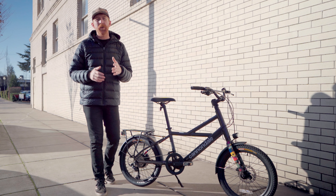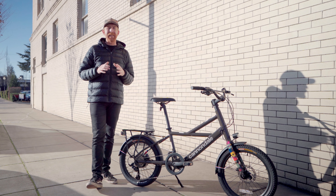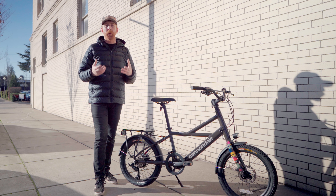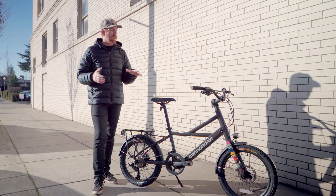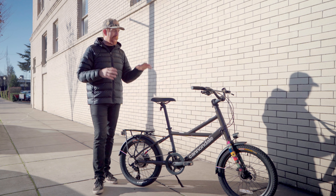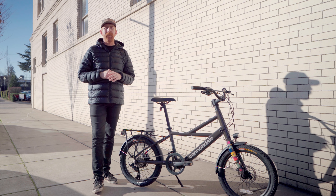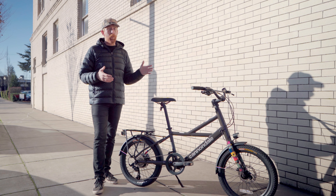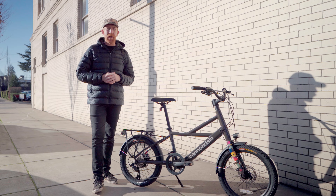Hey, all you apartment dwellers. If you're into bikes and you have one — or maybe you're looking for one — there's one key detail that has always been a hassle when it comes to tiny living: how to store your bike. Well, Cannondale's Compact Neo has two really neat innovations integrated into this bike to help accommodate that lifestyle and make it more compact. Let's get into the specs and find out how this little guy rides.